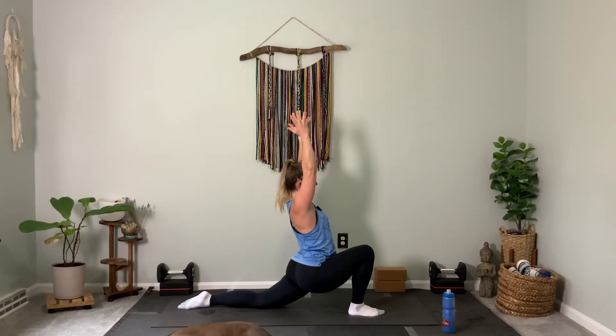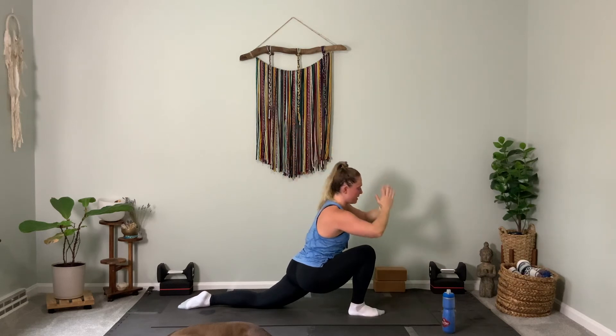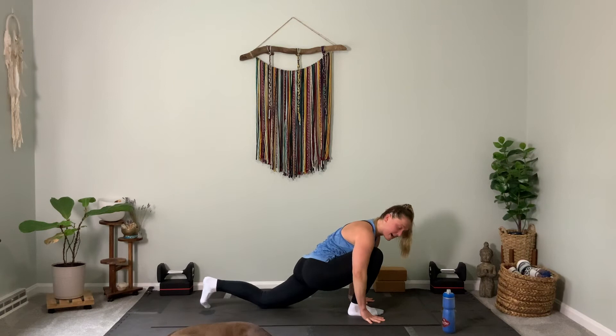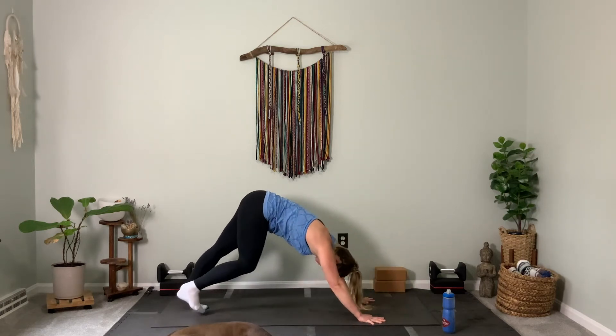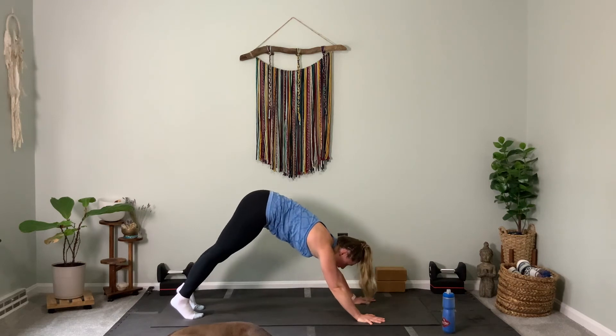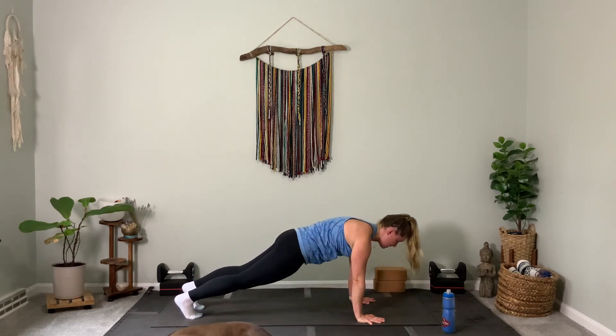Right arm rises, head comes back to center, both arms up. Exhale to frame your right foot. Pick up your left knee, step back to down dog. Inhale to high plank. Lower all the way down to the belly.